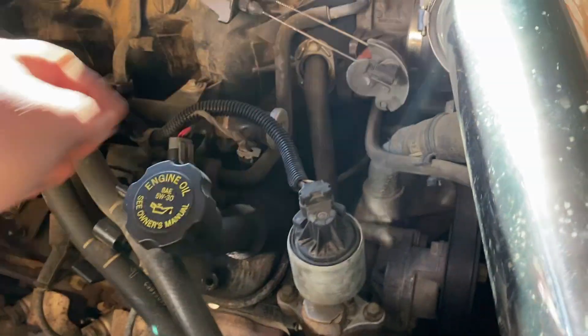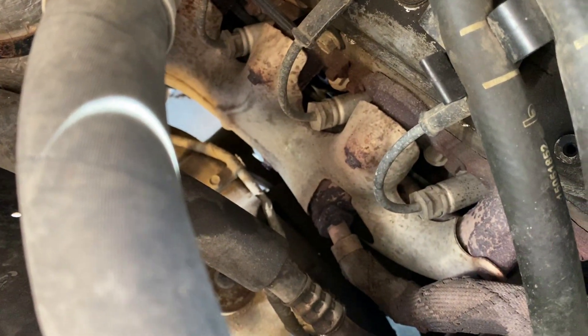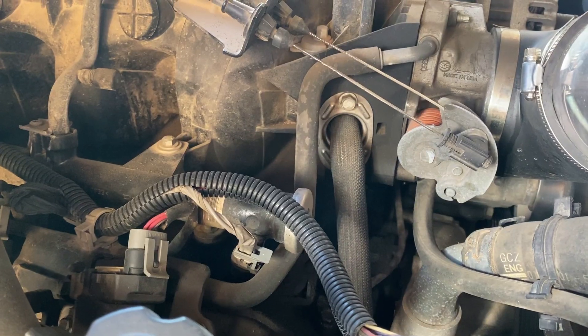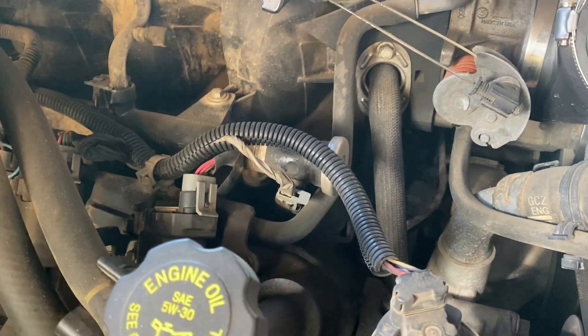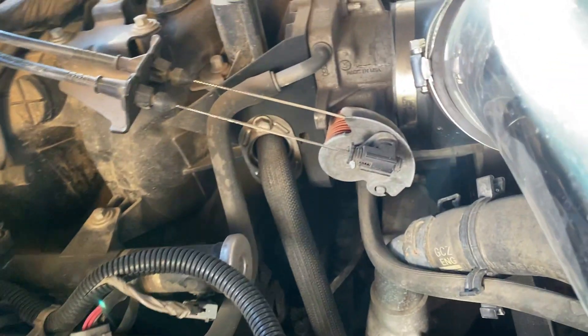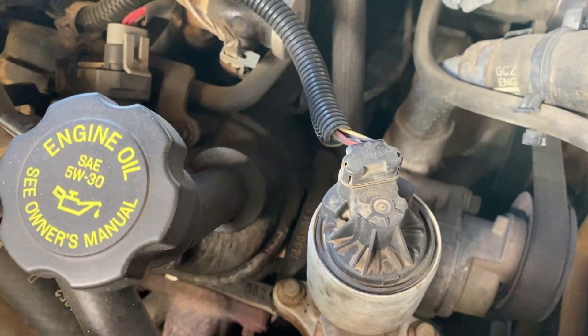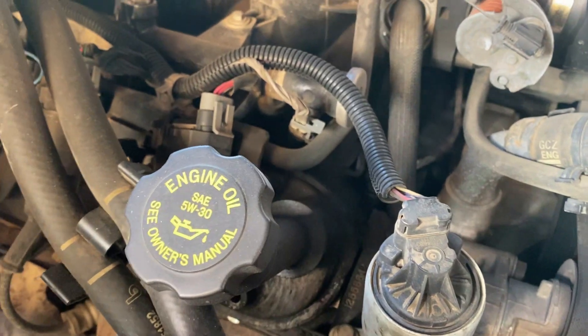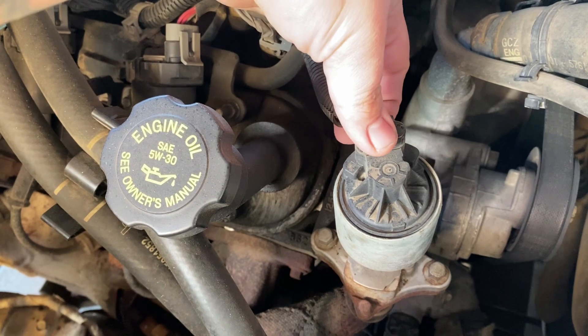The EGR valve is this guy right here. It takes gases from your passenger side exhaust manifold and vents them back into your intake for low RPM cruising and whatnot. It's been sticking open, so I'm not going to mess with it — we're just going to delete it.